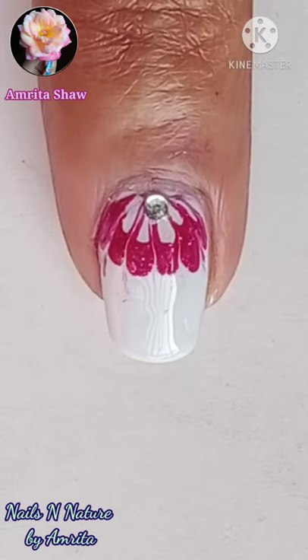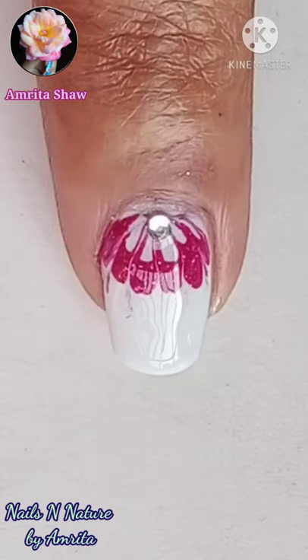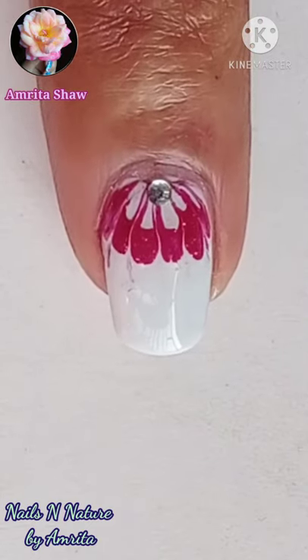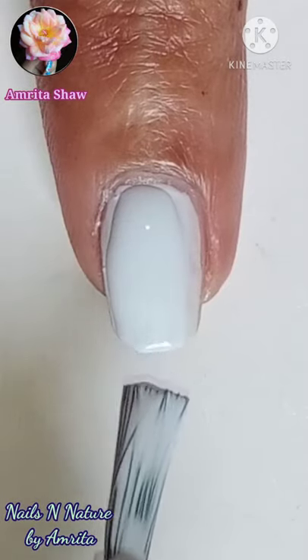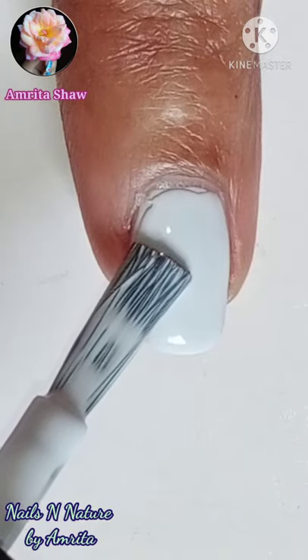Hello friends, today I'll show you one of the easiest drag marble designs suitable for all beginners. For this design, first apply a thick layer of light colored polish, then using a deeper color polish make a strip as shown.